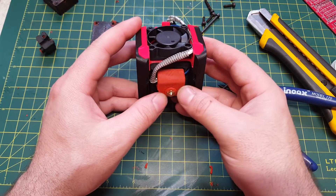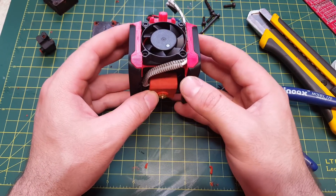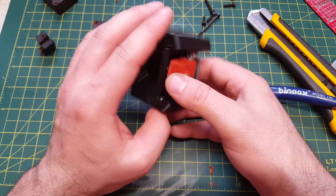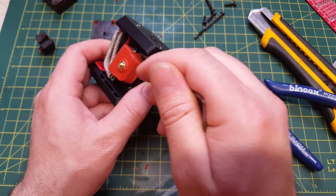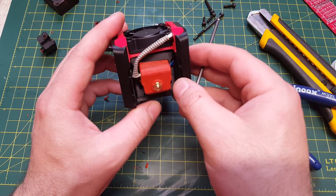So that is how you make the silicone sock for the mosquito hotend. If you have any questions, please feel free to ask them in the comments below. Links to more information will be in the description as well. Thank you and have a great day.